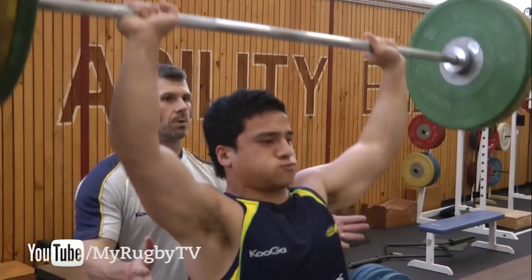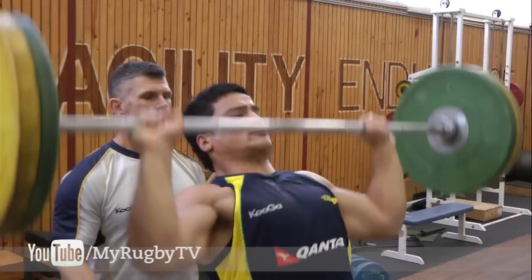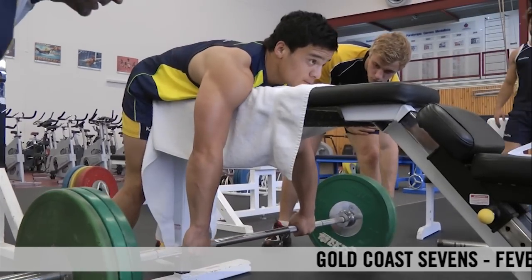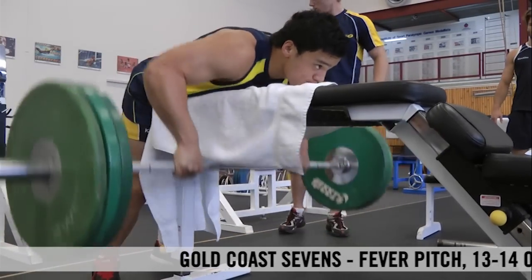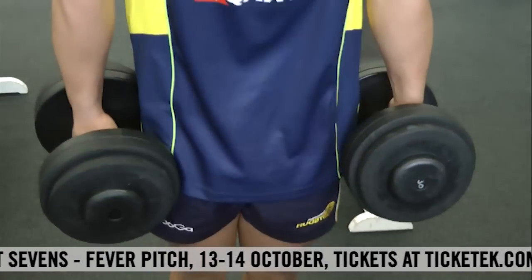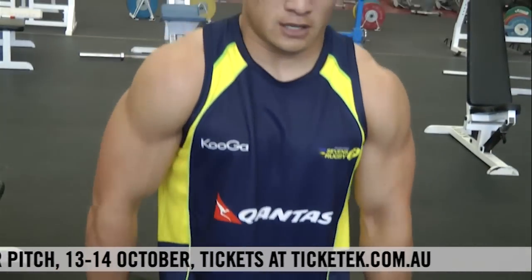Then they worked on some strength elements, looking at some pushing and pulling elements within the gym. We did a military press and also a bench pull, and then finished off with some chin-ups and shrug exercises, which just help that overall upper body strength.